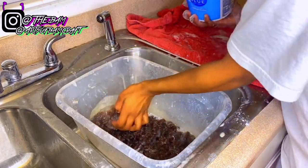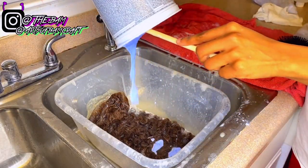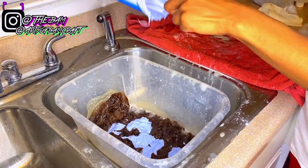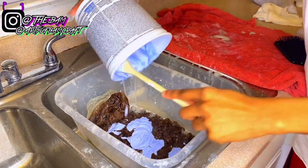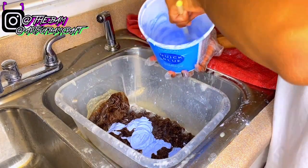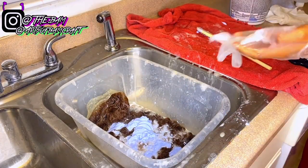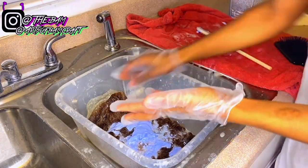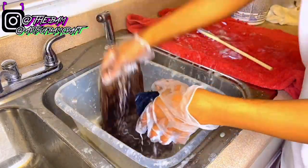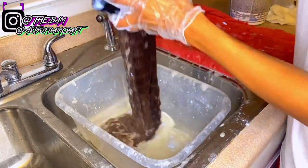I didn't put all the bleach in the bucket at first because I wanted to save a little to put on top of the hair and saturate it through evenly with a brush. I don't know if that's going to make a difference, but hopefully it makes the process a little bit quicker. I'm going to evenly saturate it through the hair with a brush and then let it sit for about 15 to 20 minutes.